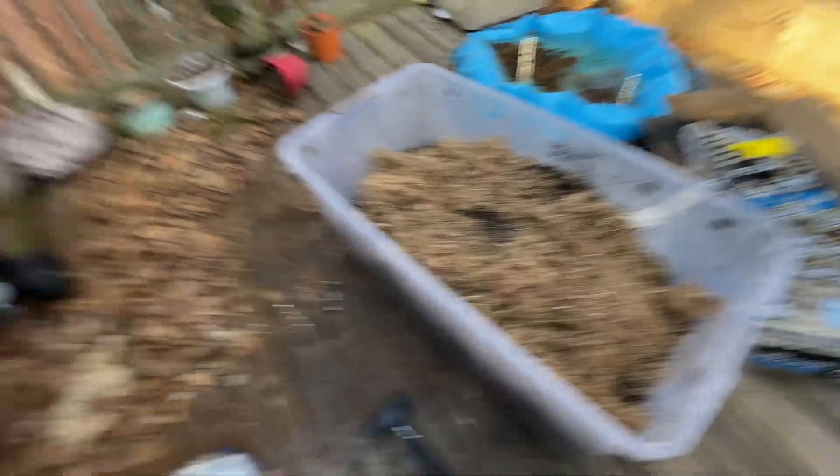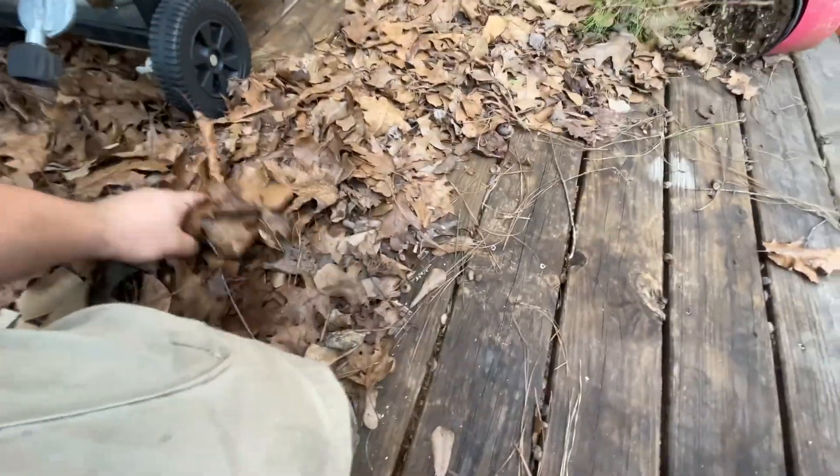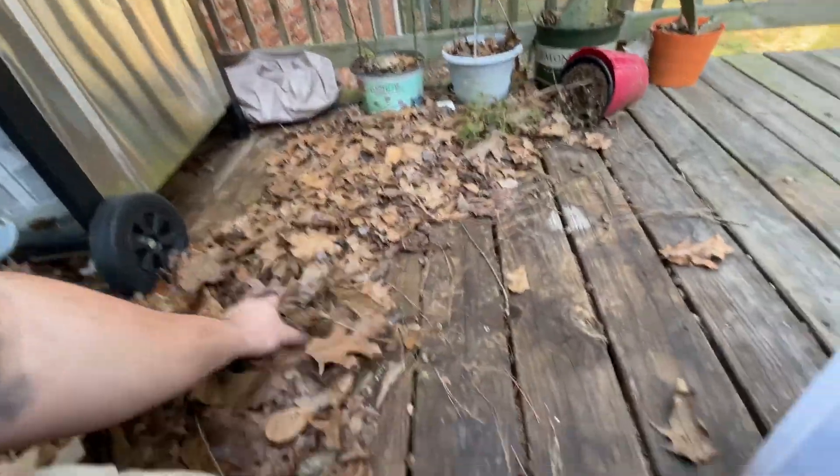Got a good bit of moss. Serpa Design actually calls for two parts moss for his soil — this is a lot less than that. Since we have plenty, I'm also mixing in some dead leaves. If you're taking leaves from outside, just make sure there are no fertilizers or pesticides on them. Dead leaves are another great addition for isopods to eat. I want a good bit mixed throughout, so I'll break them up into pieces and then get everything mixing.